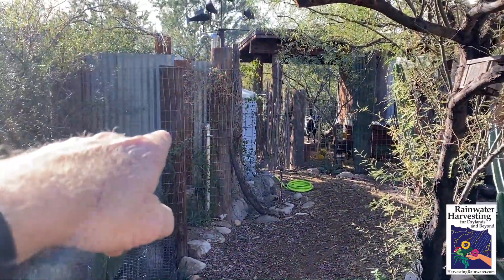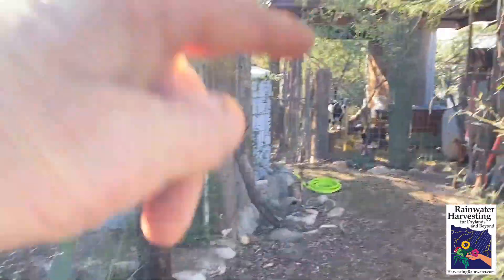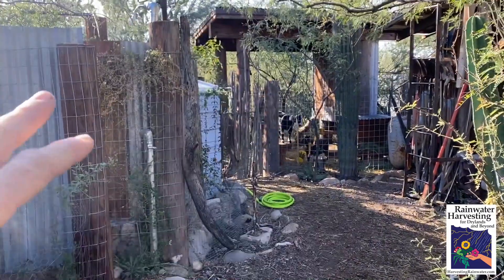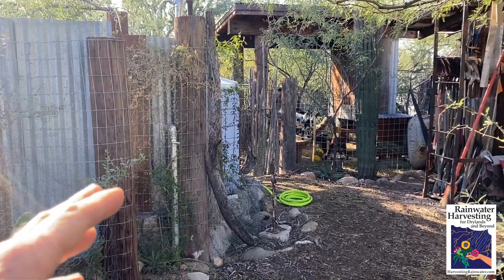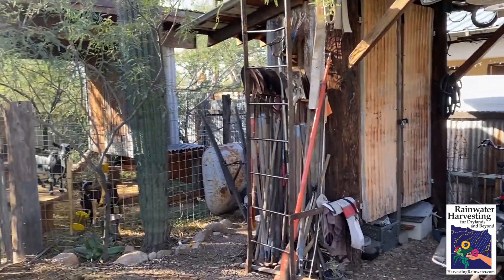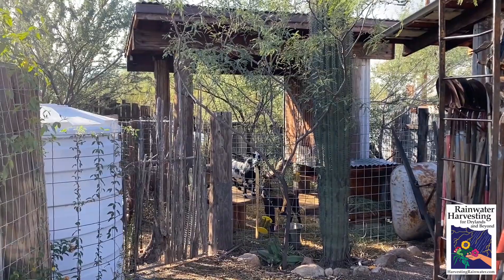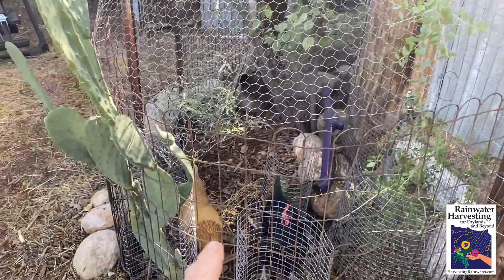Here we've got the outdoor shower, and you might see the goats checking us out. We purposely put everything integrated in this manner so that we go to the shower every day. We also go to the bicycle area to get our bikes — it's our main mode of transport. And since we're going there, we can't help but check out the goats and give them some love. We also have chickens here.